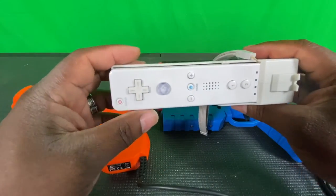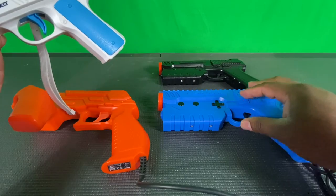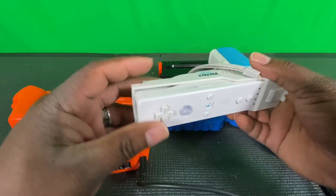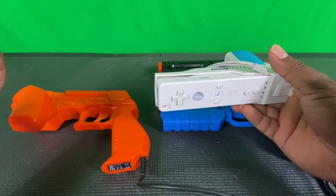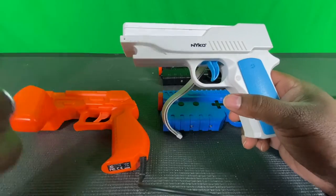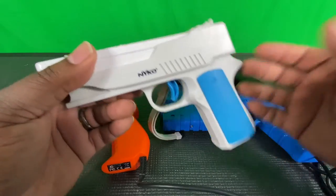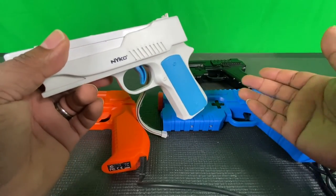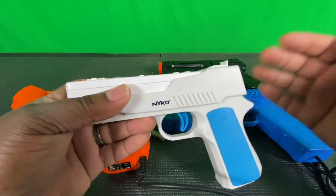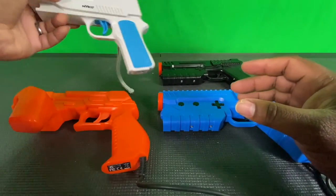The AimTrak gun falls into the same category as the Sinden because it also relies on software. The AimTrak isn't fully capable on the Pi 4 because it needs MAME 1.4 and MAME 4 All in order to work for light gun games. When people saw pistol arrow with the AimTrak software loaded they thought it would work, but it turns out Ultimarc doesn't even support Linux or RetroPie — they only made it for PC. The software integration for Raspberry Pi was made by a community developer and is still being worked on.